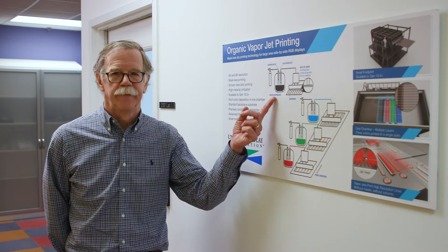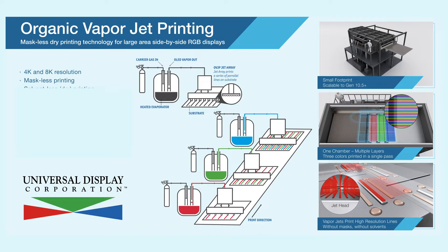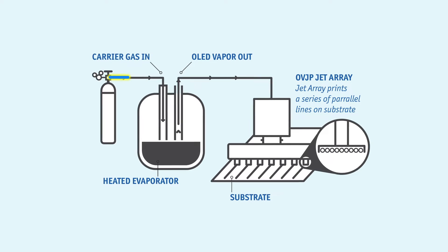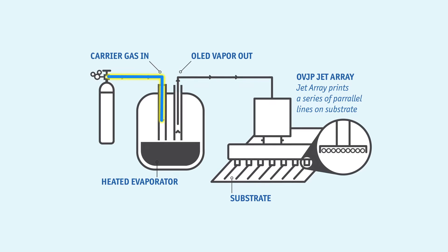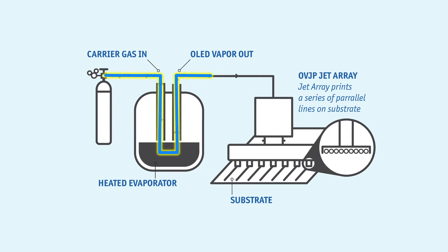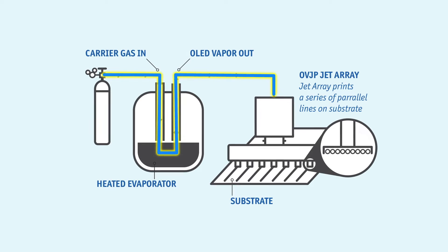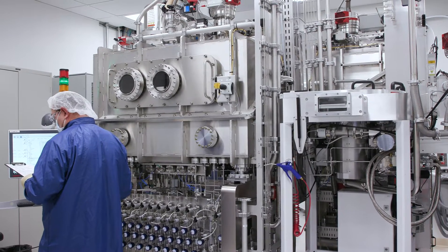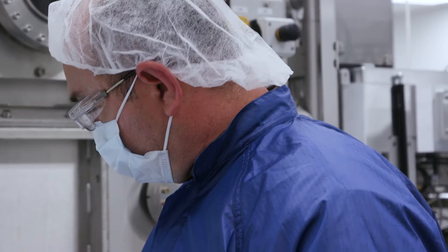Let me show you how it works. First, we take UDC's state-of-the-art phosphorescent emissive materials and install them in a source that can be heated and sealed in a chamber with an inert carrier gas flowing through it. The carrier gas flows over the surface of the heated material and transports the OLED molecules to the printhead. Multiple sources can be connected to a printhead to print multi-component films.